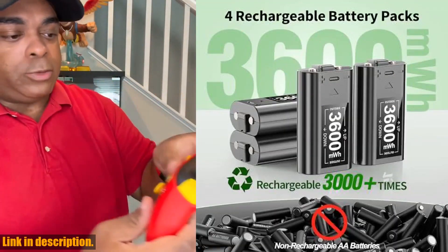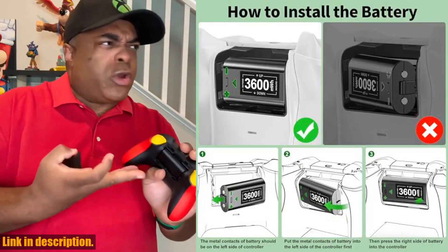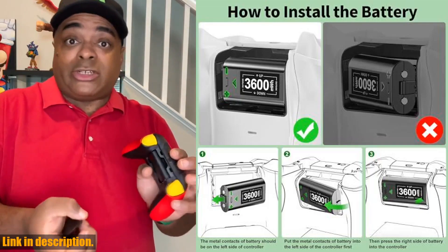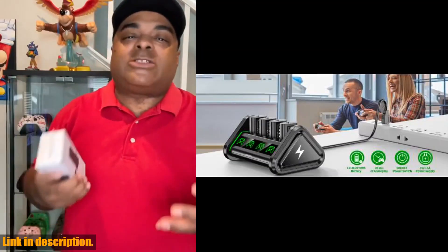Click the link in the description below to get your hands on the Oivo rechargeable battery for Xbox One and Xbox Series XS today and level up your gaming experience. Don't forget to like and subscribe for more gaming gear reviews and tips. Happy gaming!